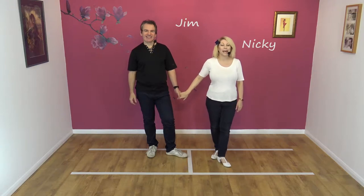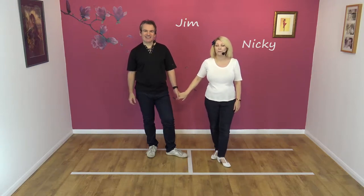Hi, welcome to Smooth Drive. We're Jim and Nicky and today's lesson is the double comb.